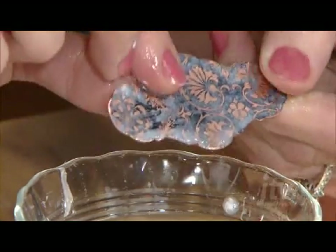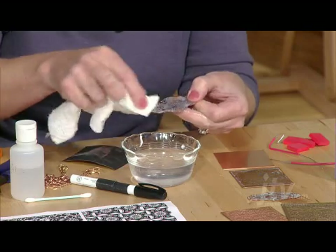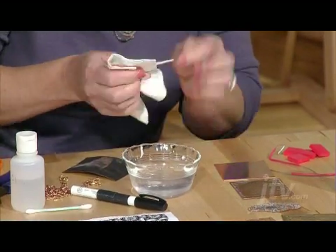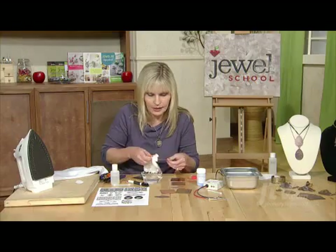That's all you need to do on that part — take a paper towel and just dry this off, and now I'm ready to stick an electrode wire on the back and get it ready for etching.